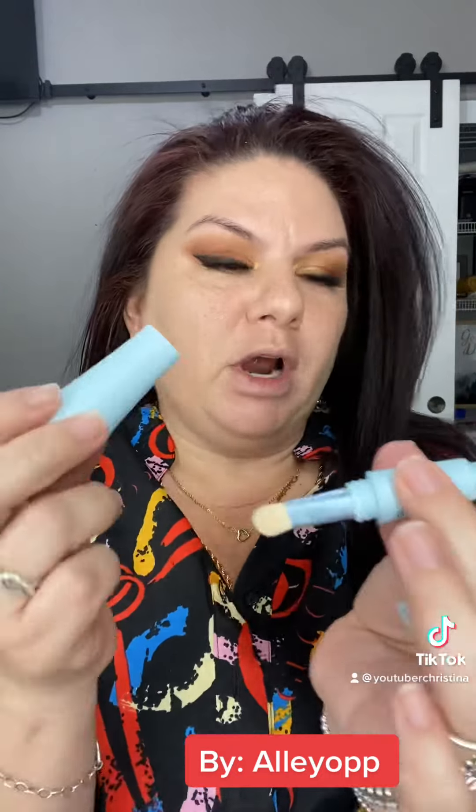This is a four-in-one makeup brush by Ali Oop. It's called Multitasker. Look at this thing — it's so cool and creative that you can take all your brushes in one brush. So we're going to test it out right now.